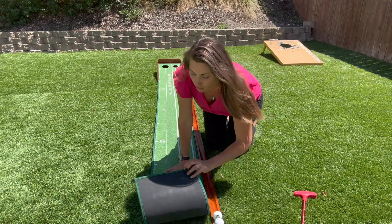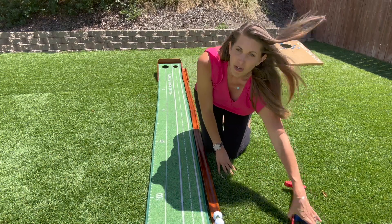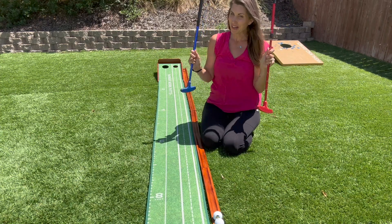This can even roll up, so really, really easy to use. And then you just have to add your own golf balls and your own little putters.